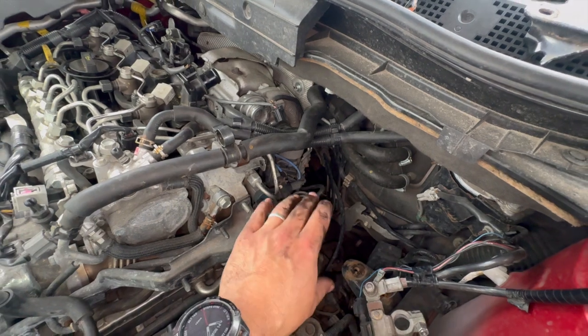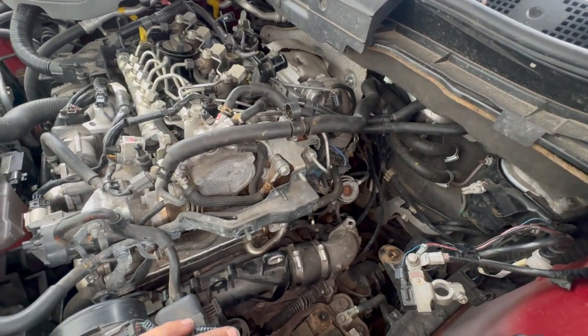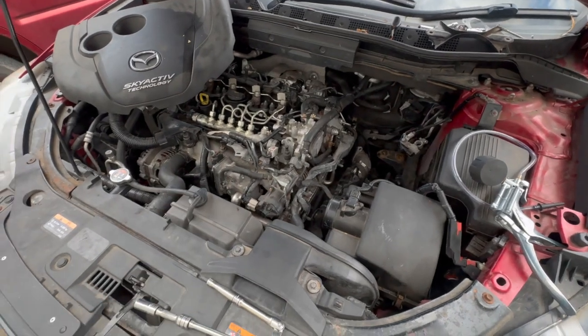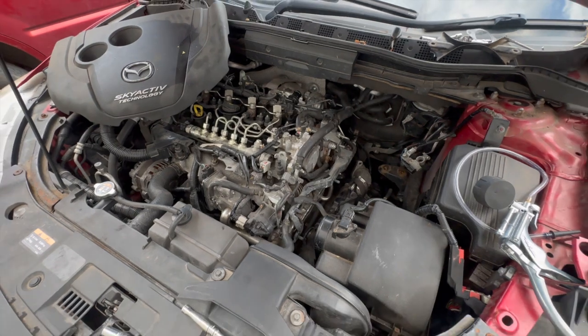The turbos do come connected to each other, so we're going to get a new turbo ordered and fitted. It is quite a big job, but I just thought I'd put this video together in case anyone's got that fault code and wanted to check it — it's relatively easy to strip down to get access. Thanks for watching, we'll see you next time.